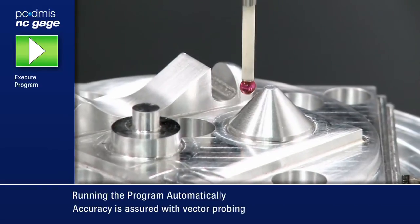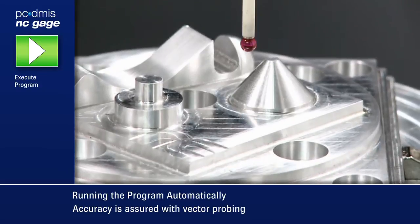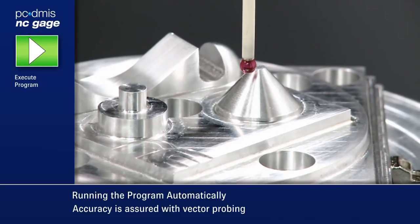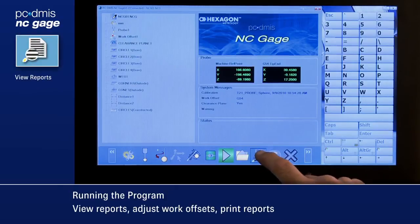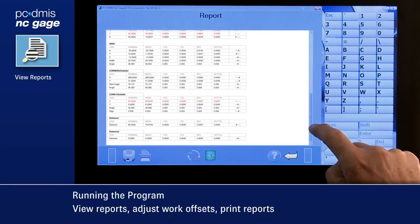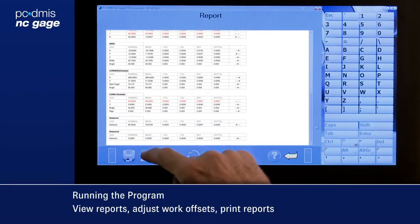3D features such as a cone are probed so that the probe always moves along the surface vector. When the program is completed, the operator can review the measuring report directly on the screen. If a printer is attached to the system, a report can be printed and archived.